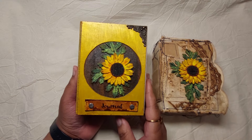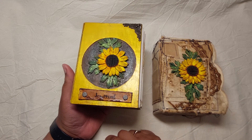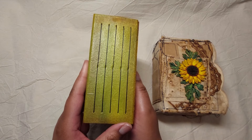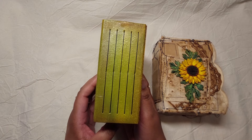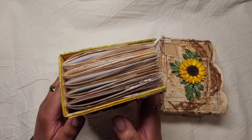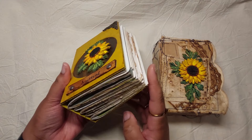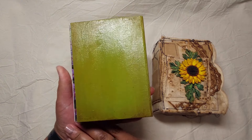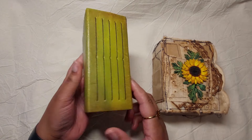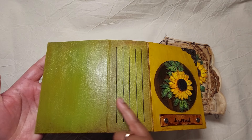Starting with this one, it measures 10 centimeters by 15 approximately and has five signatures. This is not a hidden spine, and this is what it looks like from the top, from the side, from the bottom, and the back.